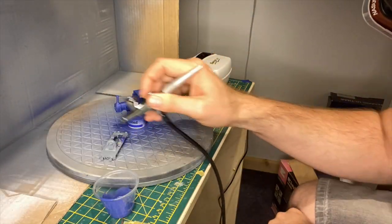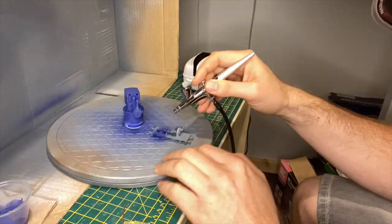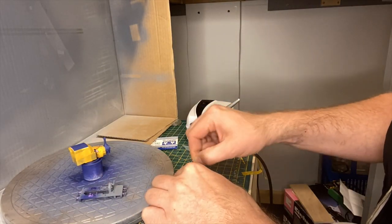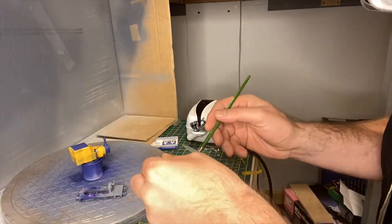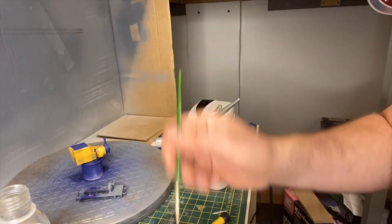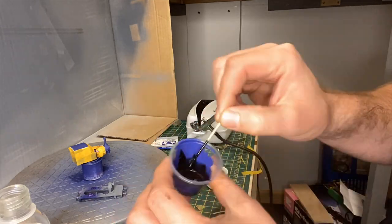If you've been watching the previous videos you'd know that I got as far as priming this model. Now it's time for the top coat. This time I only opted for enamel paints rather than acrylics, just because the enamel would be tougher. The top coat would be Humbrol's number 25 blue and number 33 black.